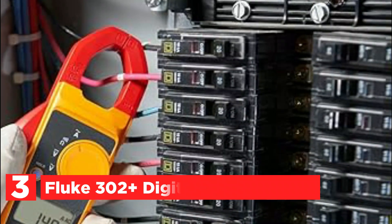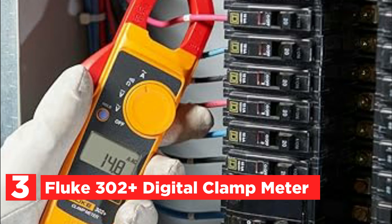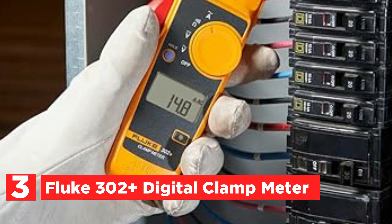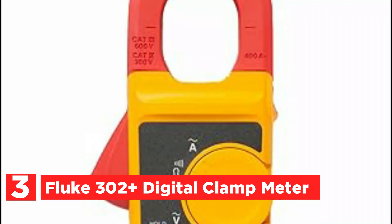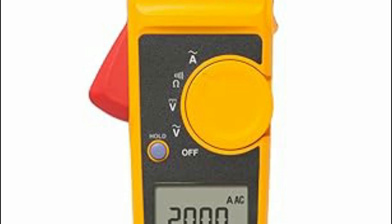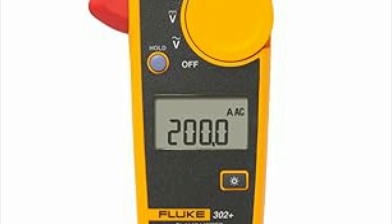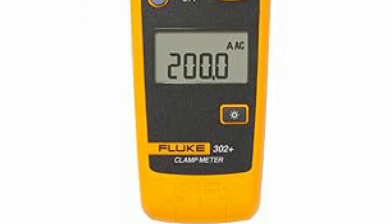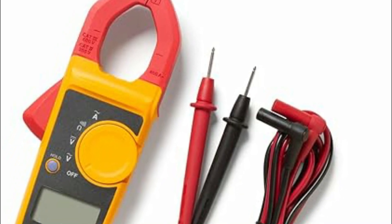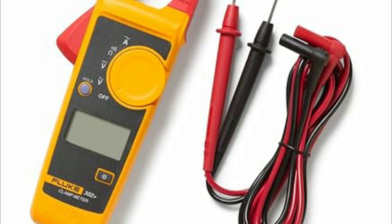At number 3, the Fluke 302 Plus Digital Clamp Meter. The Fluke 302 Plus is a compact, robust digital clamp meter designed for efficient troubleshooting. Its small size allows for easy portability, while its durability ensures it withstands daily job site demands. Ideal for initial problem diagnosis, the 302 Plus offers reliable measurements without the complexity of true RMS accuracy. Rated CAT 3 600V, it safely handles residential, commercial, and industrial electrical systems.